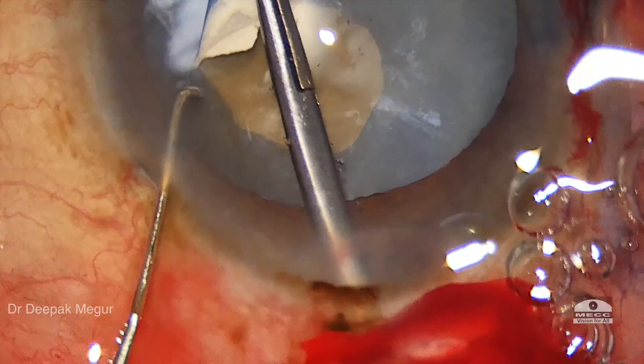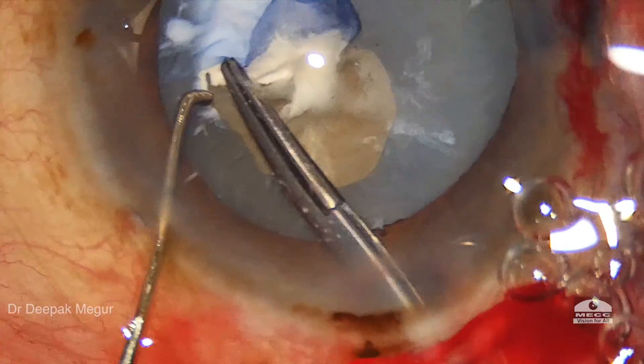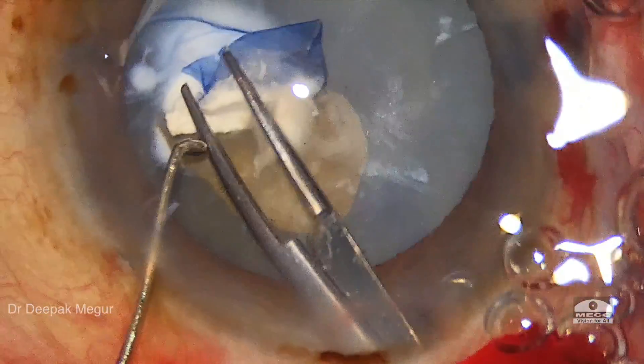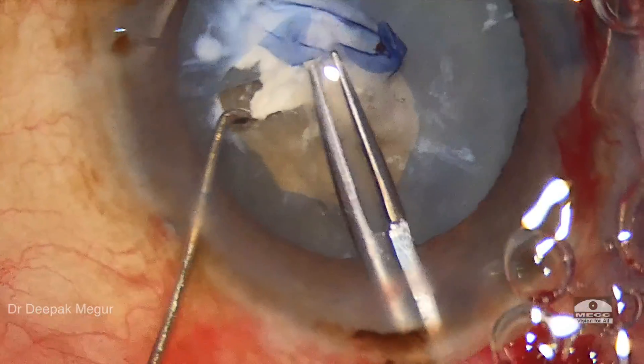I'm trying to negotiate this capsular tear around this plaque. It's very obvious that the tear is becoming uncontrolled, and it's clear that the amount of stress being induced on the zonules is very high.